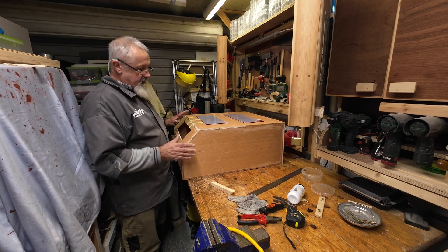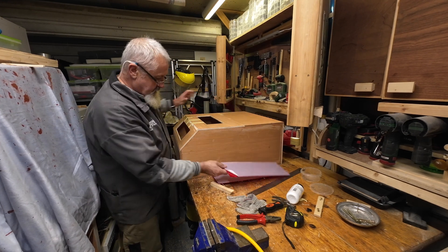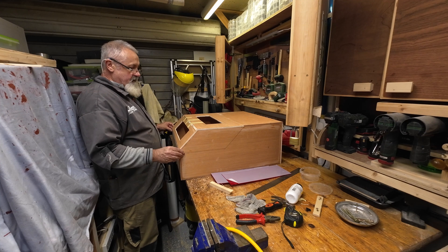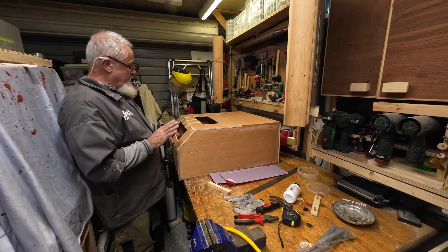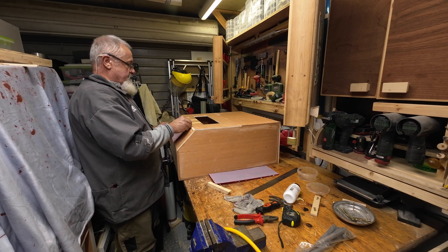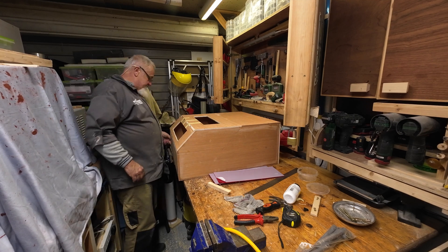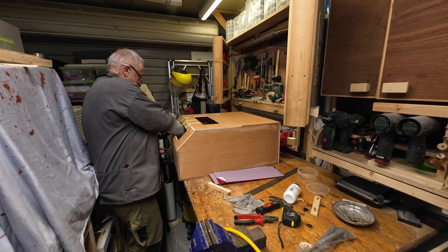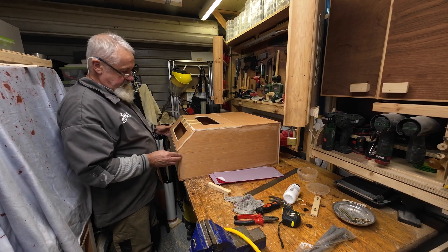It's all glued together, worked out very well, I'm happy. Got to wait for the glue to dry, so I'm going to leave this until tomorrow. Once it's set I'm going to start drilling holes for all the fittings — the perspex, a cable hole at the back, a vent hole on the side, and the controller opening. So time to wrap up and I'll carry on tomorrow.